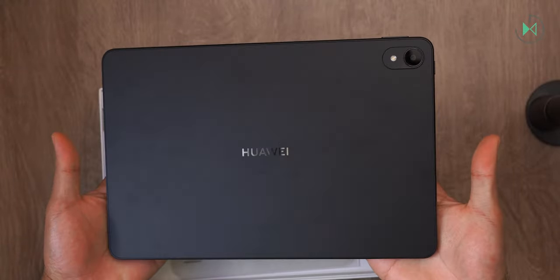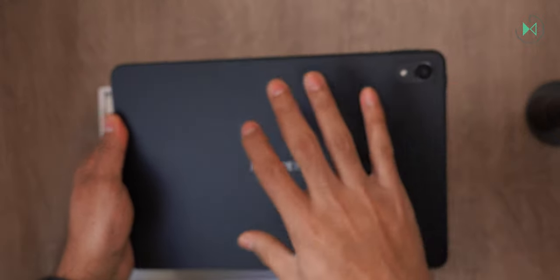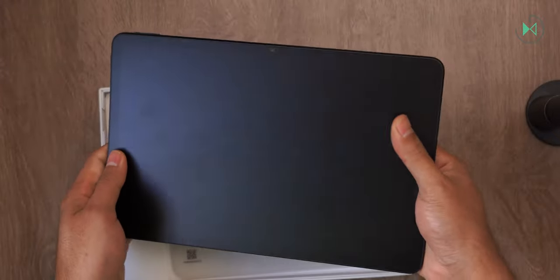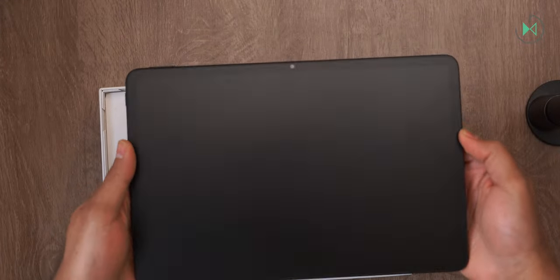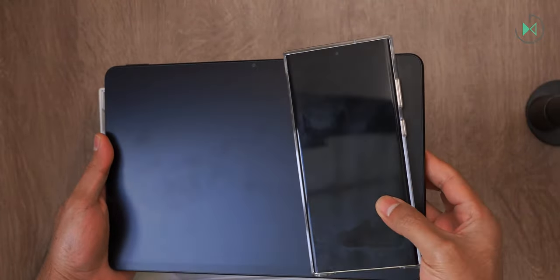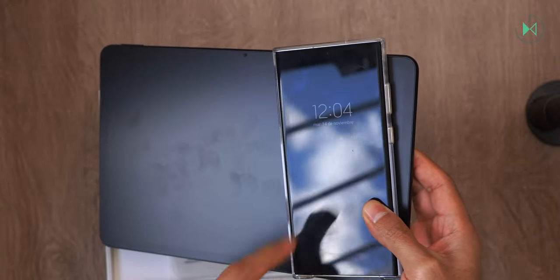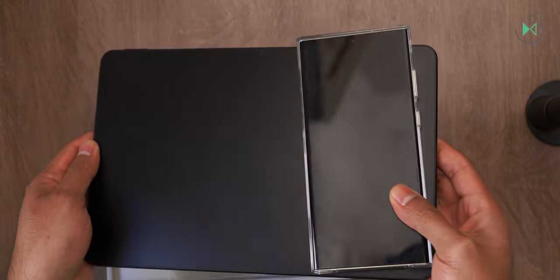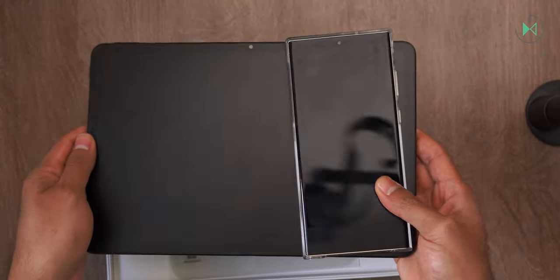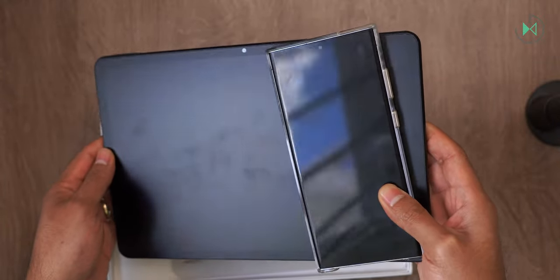Here we have the tablet, this time in the black color. It looks great. With a matte finish not only on the back cover but also on the front, as you can see it has virtually no reflections, and that is one of its most attractive points. Let's consider what a traditional screen looks like and the level of reflections it gets compared to this screen, which has virtually no reflections at all. That will obviously be its most attractive point, since I haven't seen other tablets with a similar screen finish.